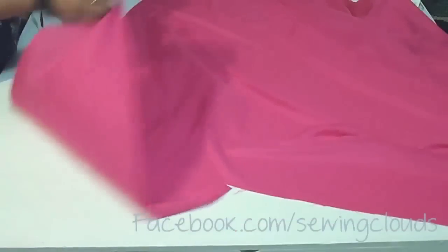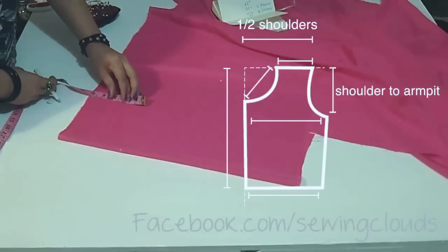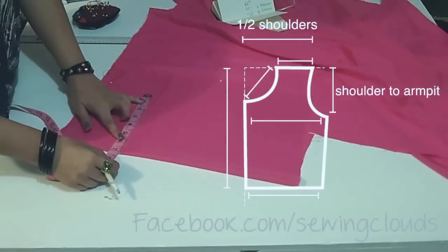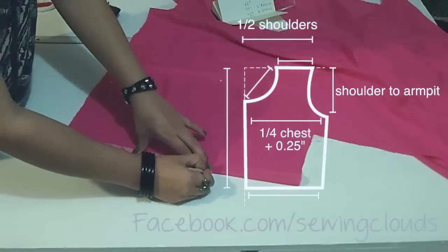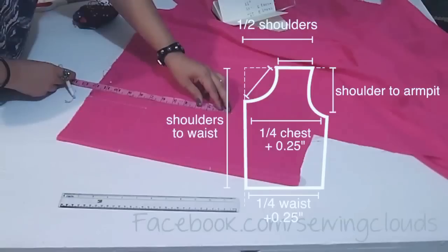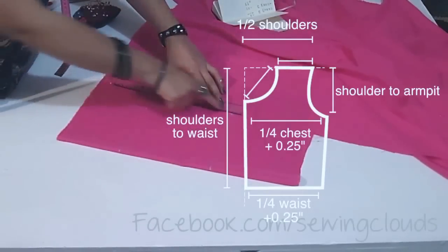Now for the top part, fold your lining fabric like this. Here we are going to mark half of the shoulders, and here from shoulders to armpit. Trace this rectangle, and here I'm going to mark one fourth part of the chest adding ease, and here from shoulders to waist. Then one fourth part of the waist adding ease — I will transfer the same measurement here — and trace this line, then join these two points.